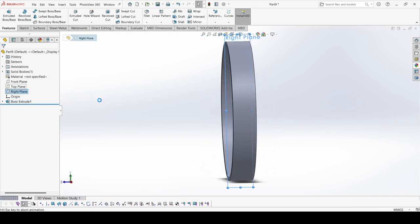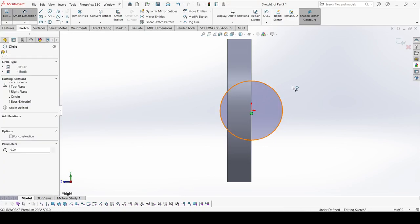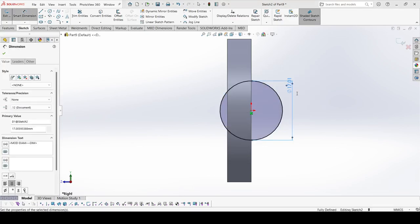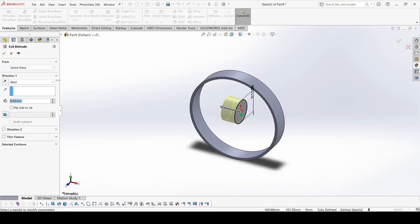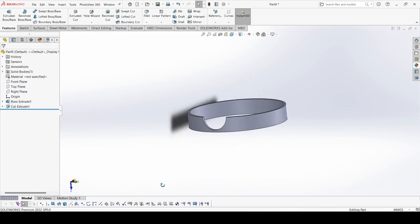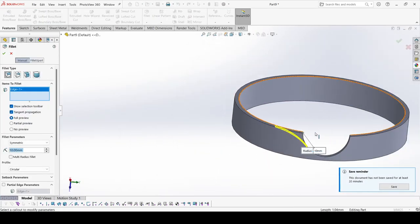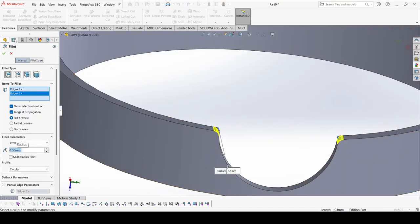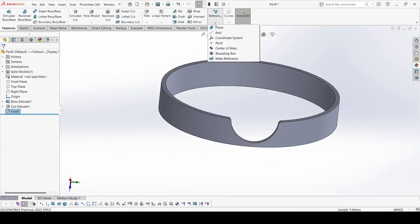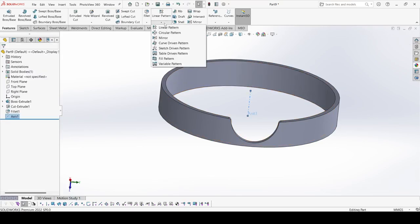Select the right plane, go to sketch, draw one circle. Select Smart Dimension — diameter of this circle is 11 mm. Apply OK. Go to Features, select Extrude Cut. Apply OK. Now select Fillet, select this edge and this edge. The fillet value is 0.5 mm.